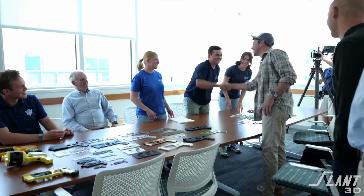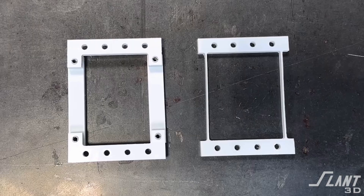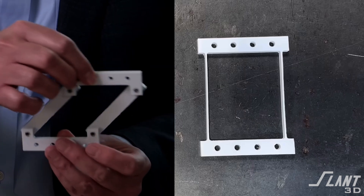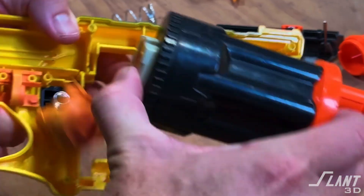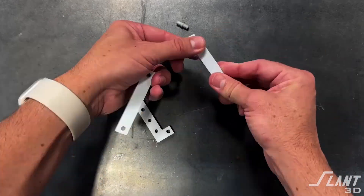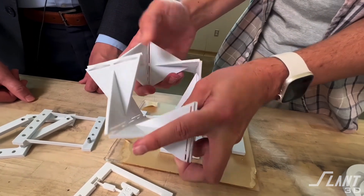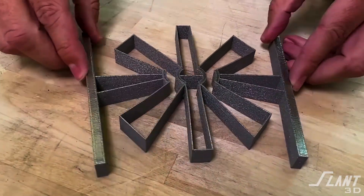This Nerf gun, designed by Mark Rober and a team at BYU led by Larry Howell — a world expert in compliant mechanisms — is a fantastic study in good design. Compliant mechanisms give you a lot fewer parts. Rather than having lots of mechanisms throughout the device like a normal Nerf gun with springs, chambers, parts, screws, you have one single part that does the job of launching a projectile. Compliant mechanisms reduce part count and manufacturing cost, but they often have very complex geometries, so they can't be manufactured in many contexts.